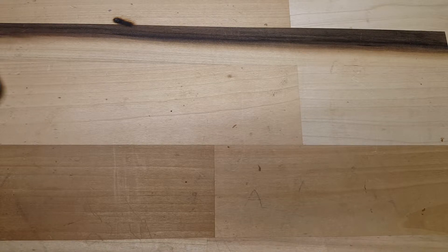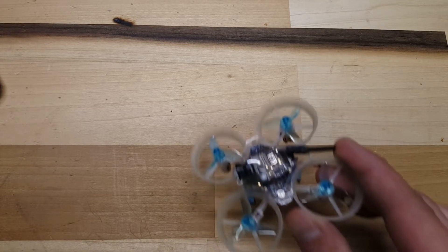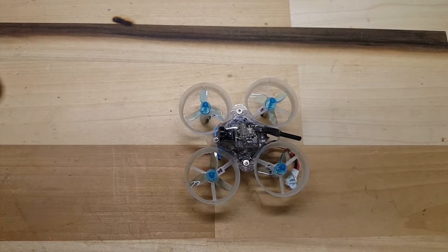BetaFPV has always had blue canopies, and as of recently, on their Amazon store, they started selling a 5-pack that includes two clear canopies. Along with the canopies, I picked up some of these translucent tri-blade props. These are the 31-millimeter translucent tri-blade props. Currently, I believe they only come in two colors, which is pink and blue.